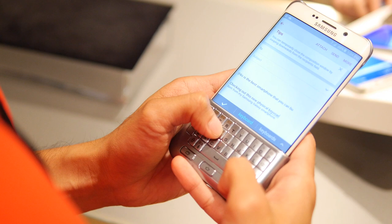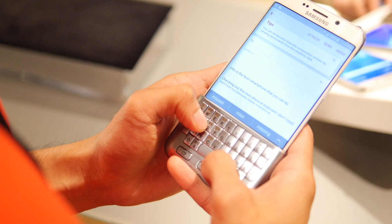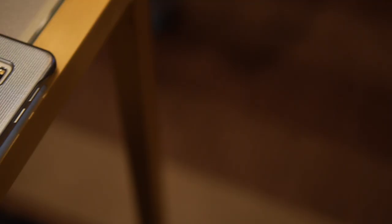They did announce pricing for the Samsung keyboard cover, and you can expect it around $60. It should be available when the phone launches. So if you guys want to learn more about this, you can check out our website, PhoneArena.com. This is John V, thanks for watching.